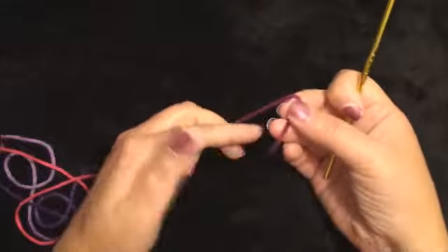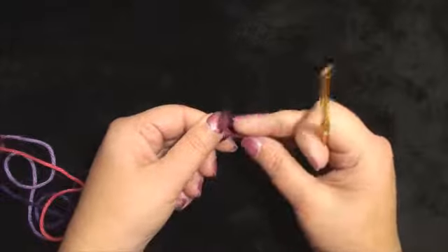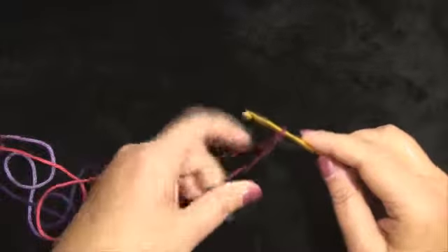We will start by attaching a slip knot to the crochet hook. Take the loose end, wrap it over the main strand — now you have a loop. Take the loop, wrap it over the main strand. Put your hook below the center strand, back up the opposite side. This creates the slip knot.